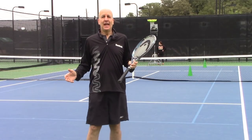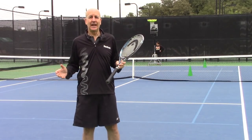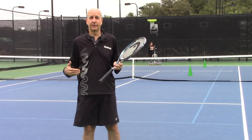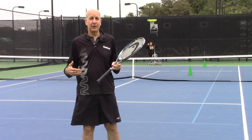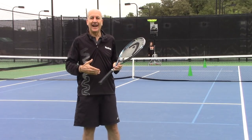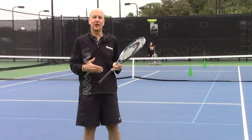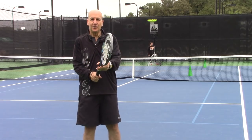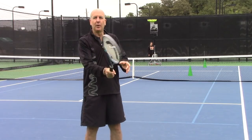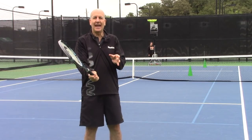Hi, my name is Joe Dinnifer and we're here for the 'Your Return' tip. We're going to be talking today about the chip return of serve. The big thing about the chip return of serve is where you stand when you're going to execute it. One of the benefits of the chip return is that you will not have any grip change — we're talking about a continental grip for both sides, whether forehand or backhand.